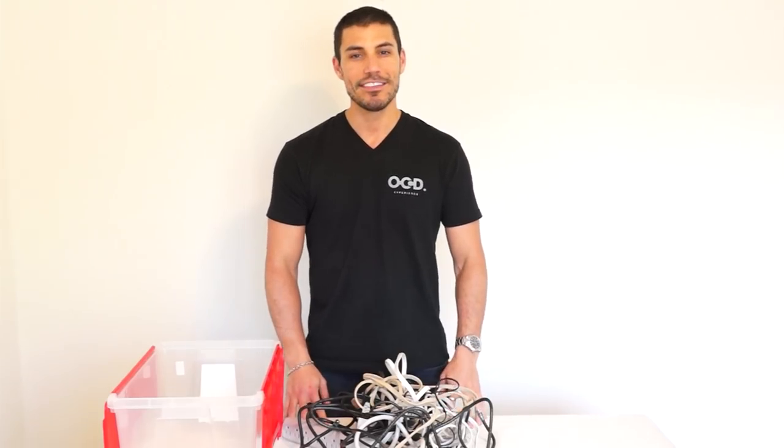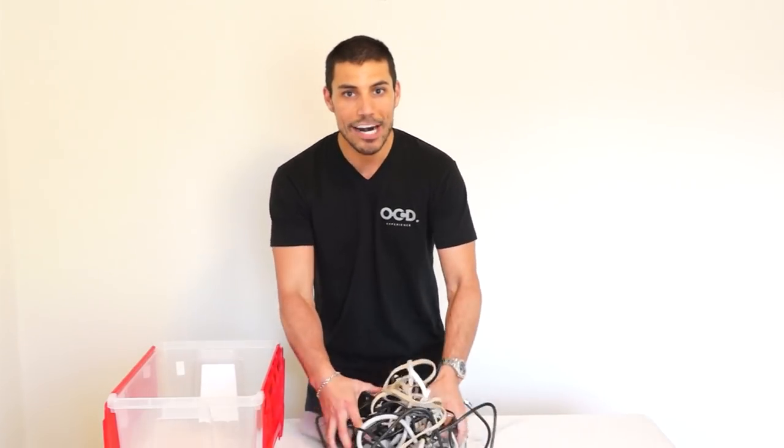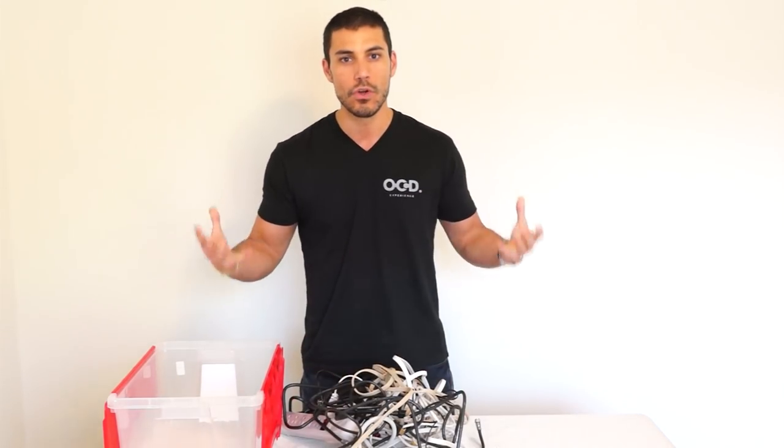Hi, I am Justin Klosky from the OCD Experience. Cables and cords and wires, oh my! We are all familiar with the rat's nest that ends up in our life of cables, cords and wires.